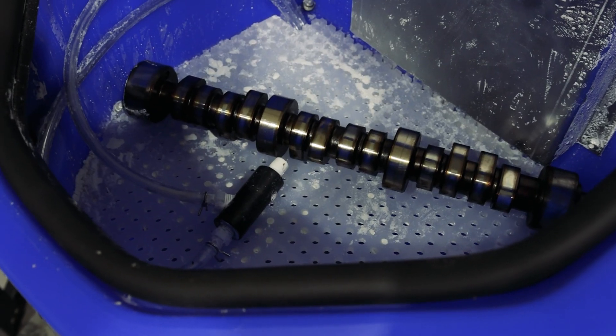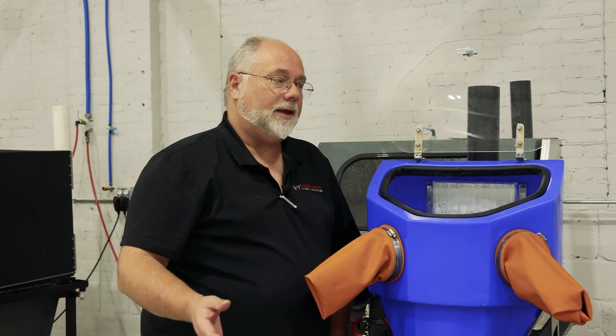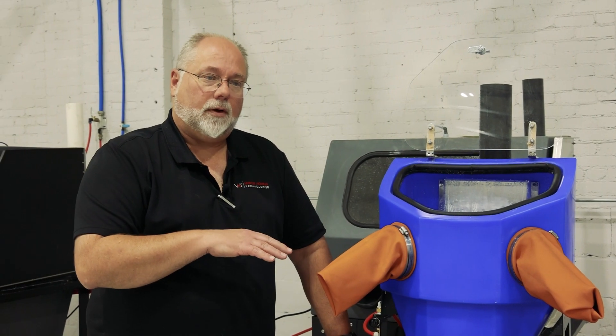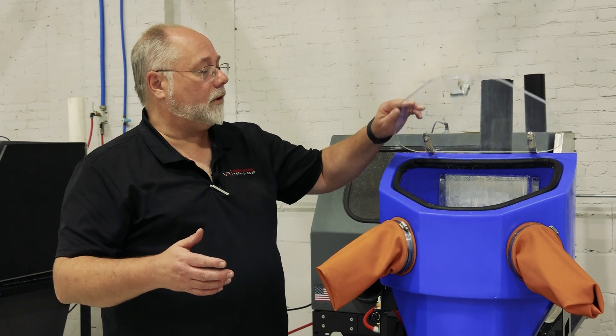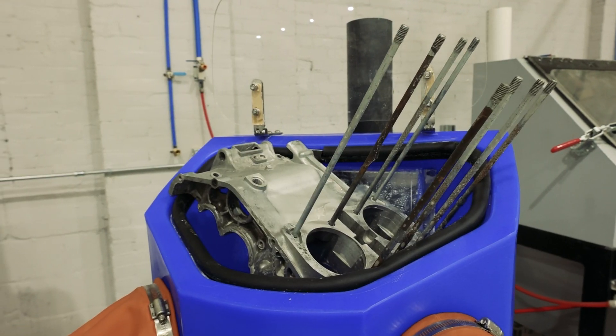This thing is phenomenal for it. You've got just enough room to get the part in and get the part clean. The downside to the Micro: there's no light in it, so you're relying on your overhead light. You don't have a window to rinse, and if the parts get too large, they're not going to fit in here.